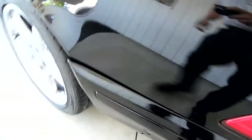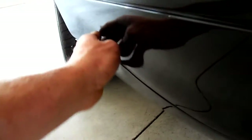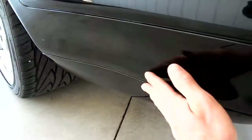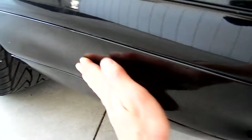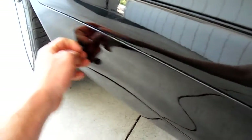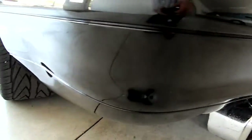Now here in the back left panel, you can see it has a little indent in here. Whatever it hit must have been very, very small, but it's definitely not flush. I'm not a body shop so I don't know what it would take to pop it out or what have you.